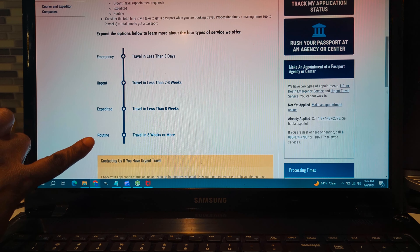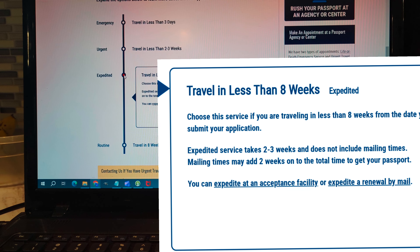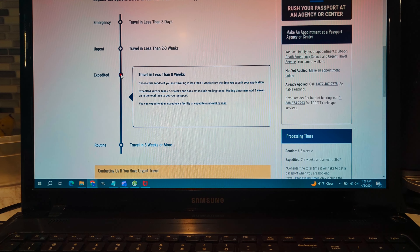Moving on from the routine is the expedited passport — the one I see all over YouTube. That one is when you're traveling in less than eight weeks from the date you submit your application. With the expedited passport, if you send it in the mail, it takes two to three weeks and that does not include mailing time. The purpose of this video is about going in person to get the passport the same day.